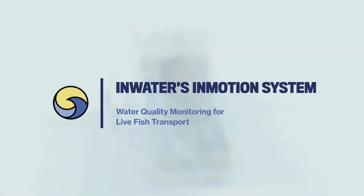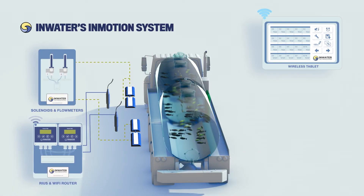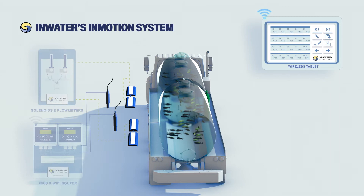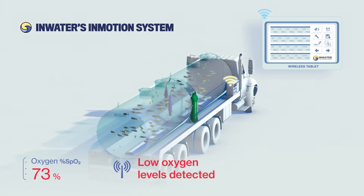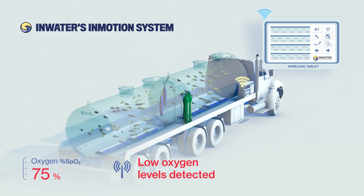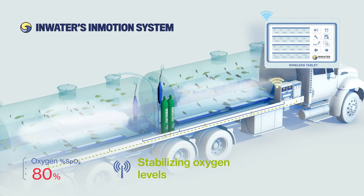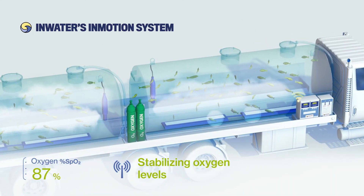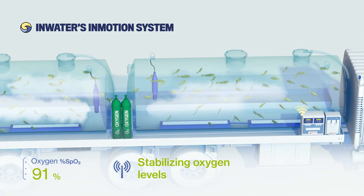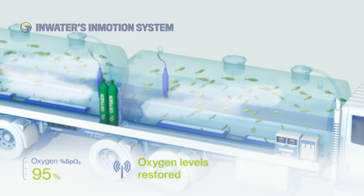InMotion reduces risk to live fish during transport, safely and automatically. When oxygen levels change during transport, probes feed real-time information to the onboard transmitters, which are used to control the oxygen automatically. The solenoid valves open if dissolved oxygen levels drop below the range set by the operator, allowing oxygen to flow automatically to the diffusers in the tank. Maintaining optimal concentrations enables the most efficient use of oxygen. Oxygen levels are safely restored and maintained.